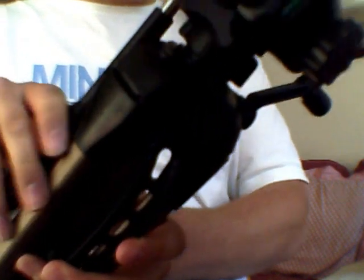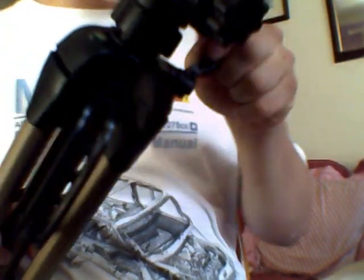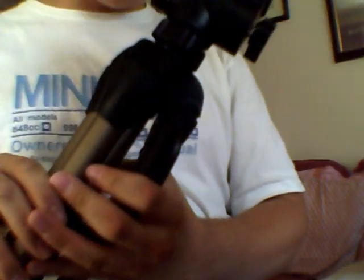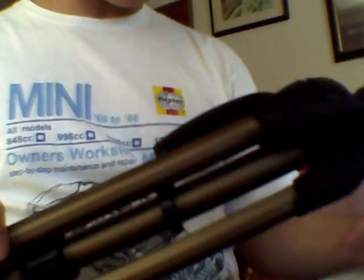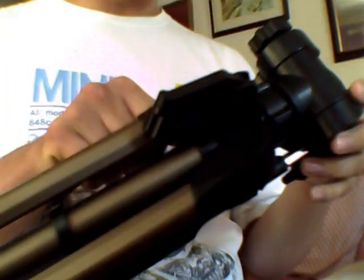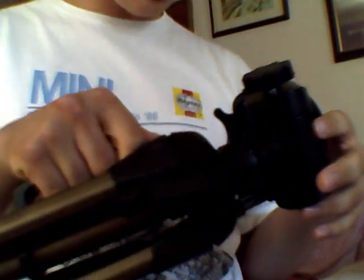The head itself is on a crank so you can adjust the height of the head independently from the rest of the tripod — that goes up about 40 to 50 centimetres or so. Apart from that it's a basic tripod: it's sturdy enough, fairly stable, and you've got a carrying handle as well. So if you're looking for an entry level tripod, I'd highly recommend it.